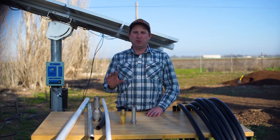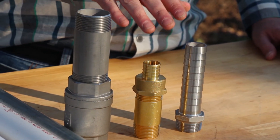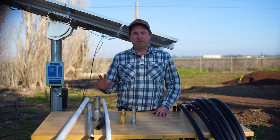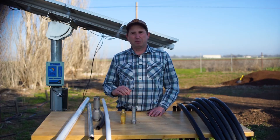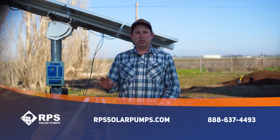That's a summary of all the different types of drop pipes you can use in your installation. The great news is for installs less than 300 feet, we take out all the guesswork with our turnkey kit — it comes with 160 psi black poly pipe, barb fittings, and all the connections you need all the way up to your well head. For deeper than 300 feet, consider the other options and reach out to our pump sizing experts. Give us a call at 888-637-4493 or visit rpssolarpumps.com. We also have a complete installation video in the description below showing step-by-step how to install your solar pump using our turnkey kit, mounts, panels, and solar pumps.